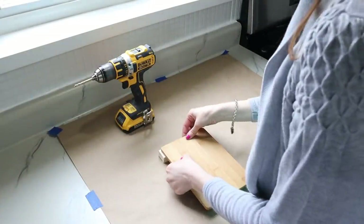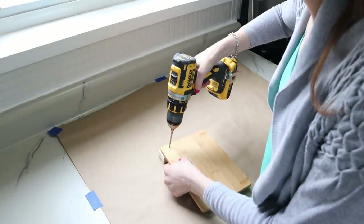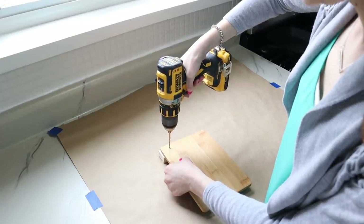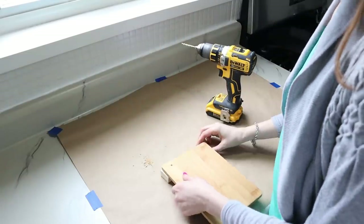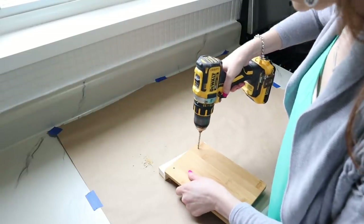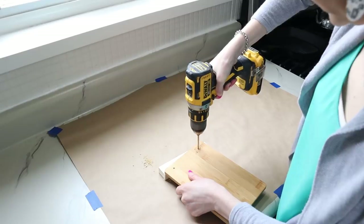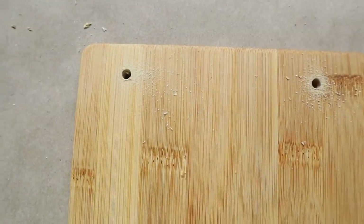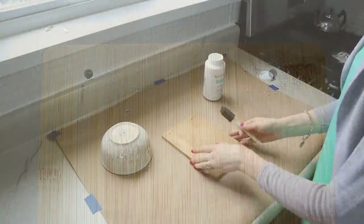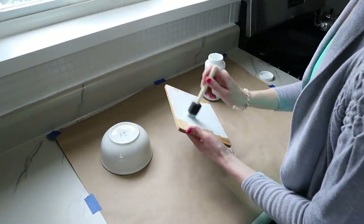Before we work on our design, we're going to prep our plaque first. I just set my cutting board on the scrap piece of wood and drilled a hole into each one of the corners. That scrap piece of wood protects our surface so we don't drill into our work surface accidentally. Here's the close-up look at the placement of the holes. Now we're going to chalk paint our plaque.